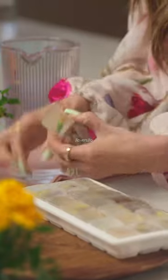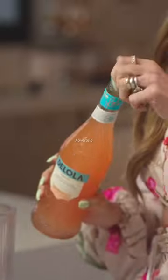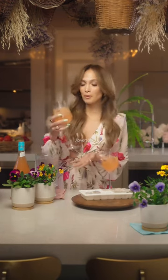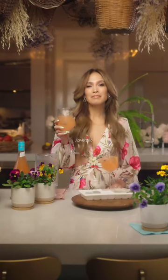Now add the cubes to your glass and top with Delola and voila, a delicious and beautiful cocktail for spring — almost too pretty to drink. Almost. Happy spring everybody.